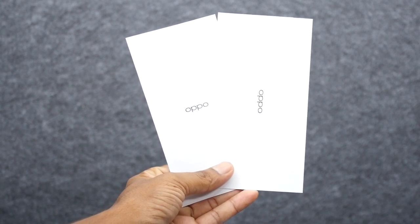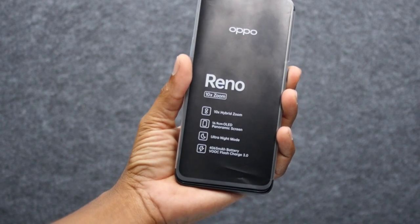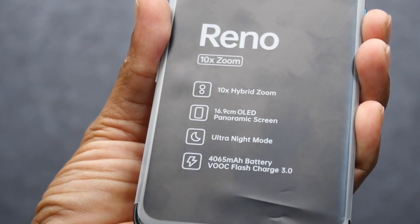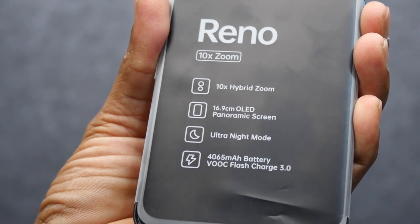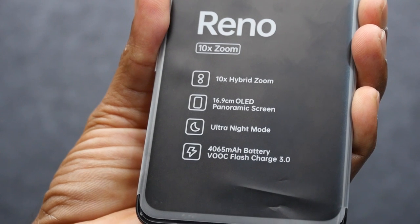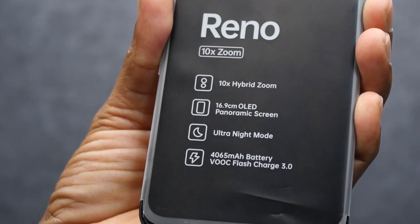There is a user manual. If you look at the bottom, there is the mobile phone. There are a lot of specs listed. At the top of the box cover, there are all the important specifications — 10x Hybrid Zoom, OLED Panoramic Screen, Ultra Night Mode, a 4065 mAh battery, and VOOC Flash Charge 3.0. Even compared to the OnePlus 7 Pro, there is a lot of competition.